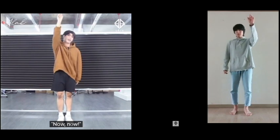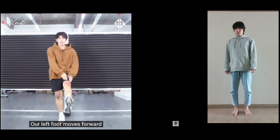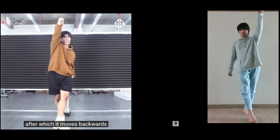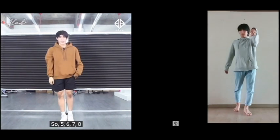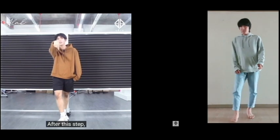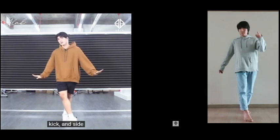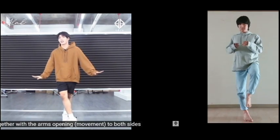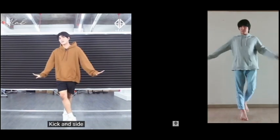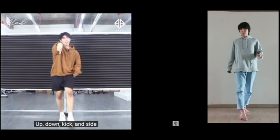Now, now — taas, baba. Tapos, kasabay nun, meron din galaw yung paa natin. Yung left na paa natin, po-forward siya ng one. And then after nun, pupunta siya sa likod — two. So: five, six, seven, eight — now, now, now. Next part po. After po nito, yung paa po natin sa likod, isisipan lang natin — kick and side. Kasabay po ng side, yung dalawa nating kamay is mag-open lang siya sa magkabilang side. Again: five, six, seven, eight — kick and side.